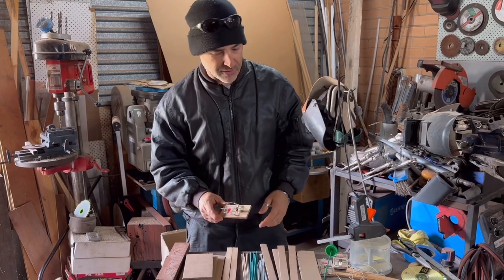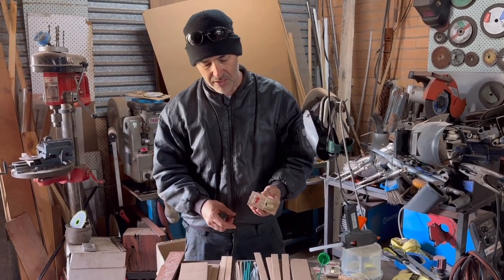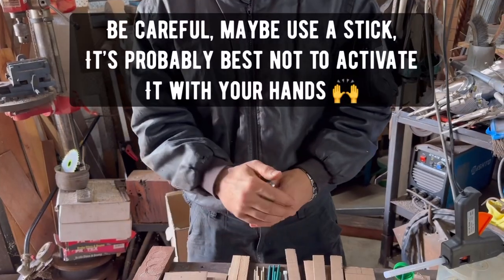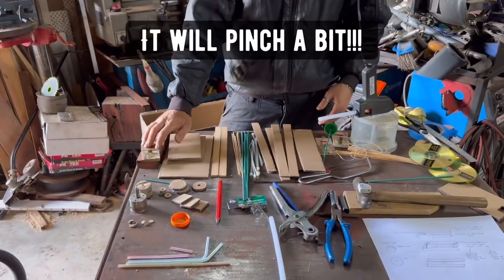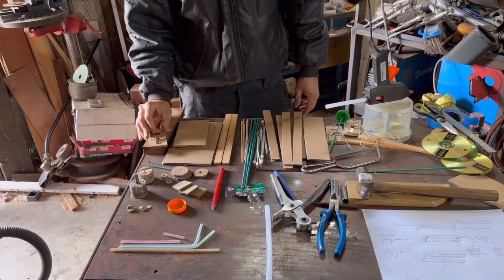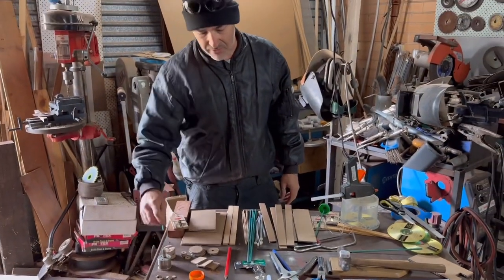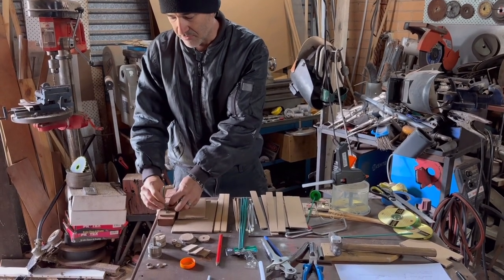Today we're going to do more safety than normal. The mousetrap can bite you, so make sure you never leave it set — if you touch the trigger it'll go. There is a danger because it has stored kinetic energy when it's pulled back, and then it releases it, which is what we're going to use to power the axle with a lever.